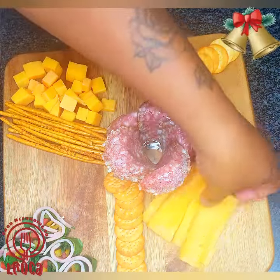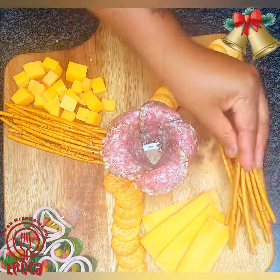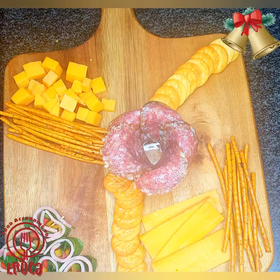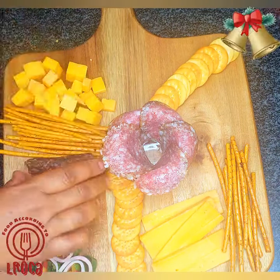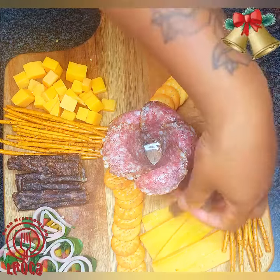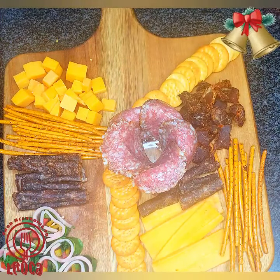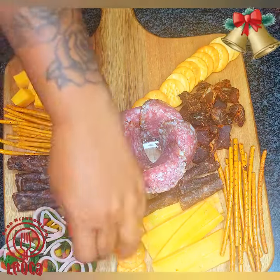Then you're going to use crackers and pretzels — whichever ones you like. It's up to you what you put on the snack platter so your guests can enjoy it. Crackers come in different shapes, pretzels come in different shapes, and dry cured meats — charcuterie — we call it that too.